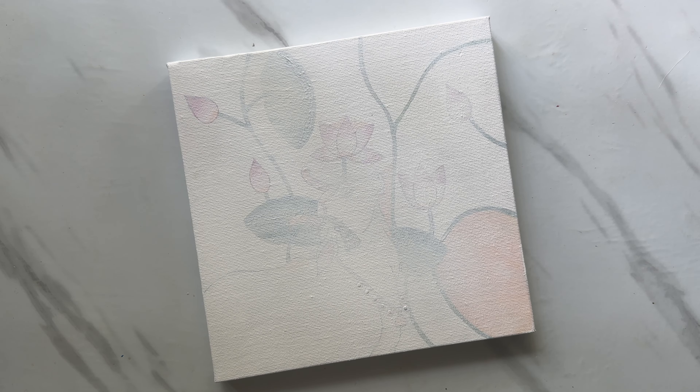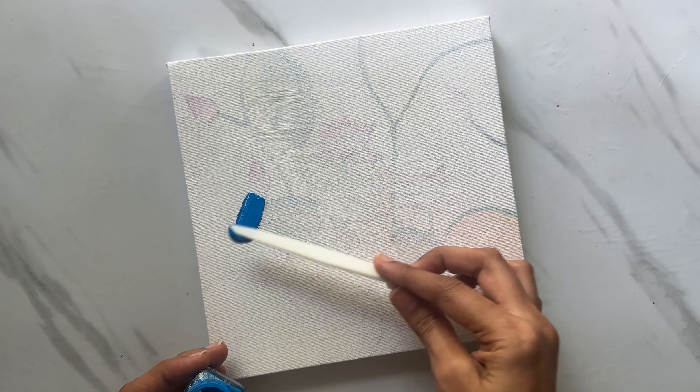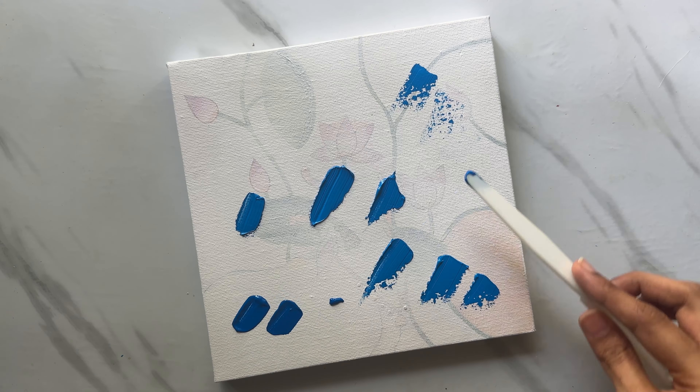I am reusing an old canvas here by adding a layer of gesso. Gesso is simply a primer which we use for canvas. If you don't have gesso, you can simply use white paint. I want to create an abstract base with different shades of blue, so I'm simply adding different shades of blue here randomly.